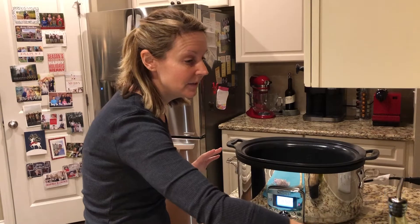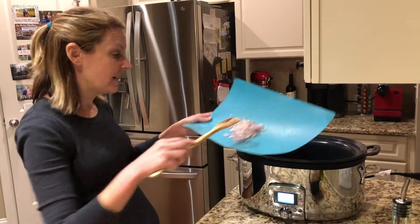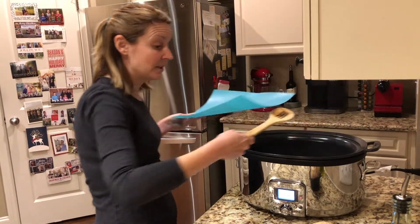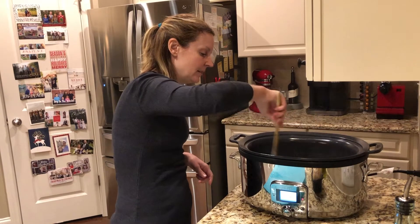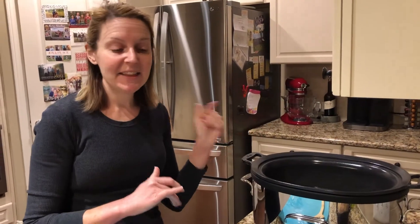I have it preheated to 450 degrees. If you do this on the stove, you can just put your pot on high. I have a cup of shallot that I've diced up — you can also use onion, whatever you have on hand is just fine. It starts to sizzle right away, so I'm just going to let that get a little bit of color, about a minute.